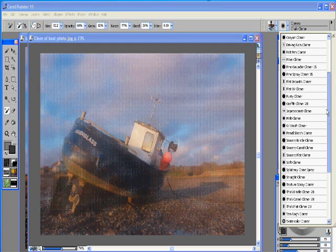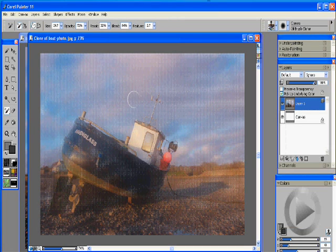With the oil brush we're going to start adding in some texture and basic outlines of our shapes. I want to start with kind of our focal point of the photograph, which is the boat. I set my brush right about 20 and my opacity is at 72. What you want to start doing is just kind of tracing the outline of your boat.